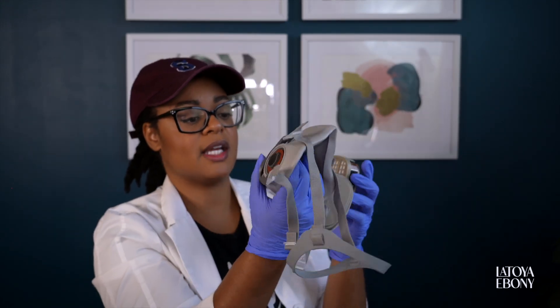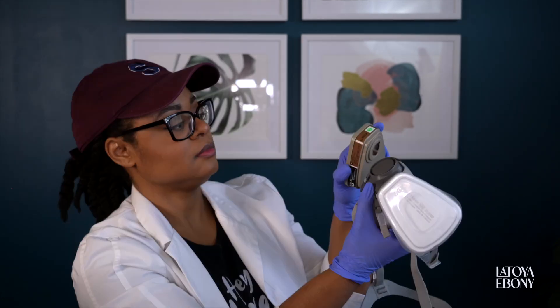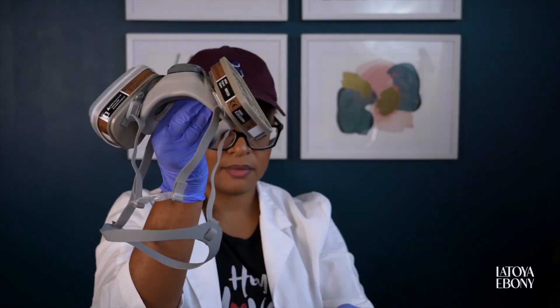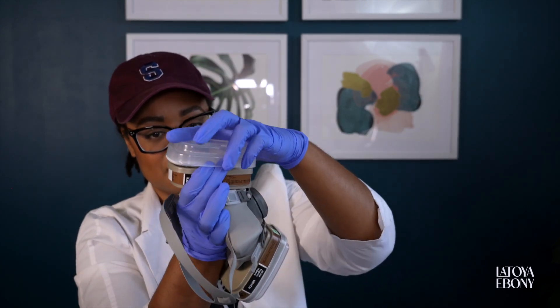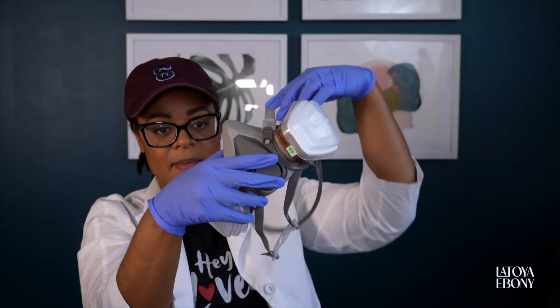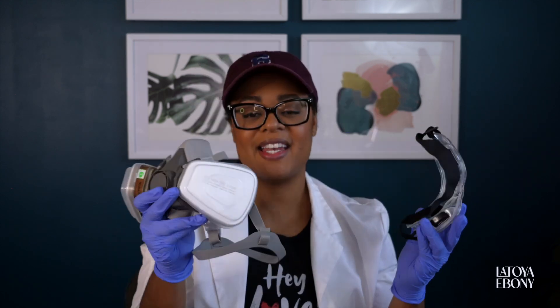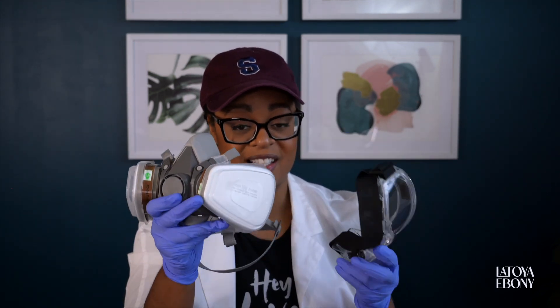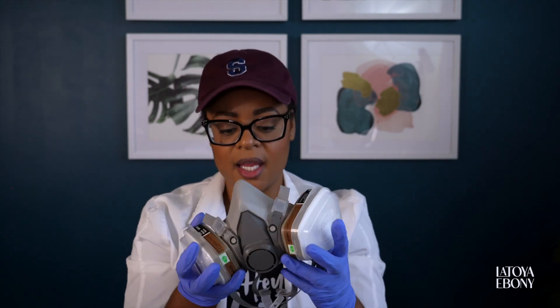I'm going to assemble it quickly so you can see. That part goes on like that, then you take one of these filter pads that it comes with, put it on, and cover it with this plastic piece. And voila — you're able to put your mask on like that, then put the goggles on over that. It is super heavy duty. I'm glad I assembled it so that when it's time to use it, I don't have to figure it out — super sturdy and really comfortable feeling.